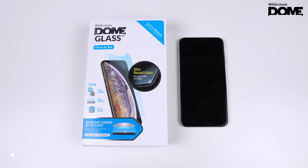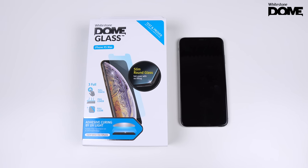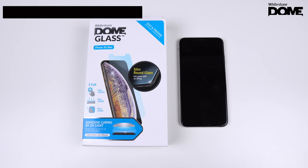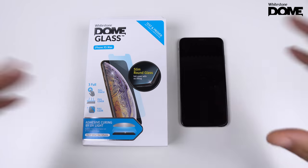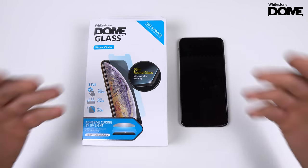What's going on YouTube, Technically T man, another video today. iPhone XS Max White Stone Dome tempered glass screen protector installation and review. A huge shout out to White Stone for sending me the screen protector. I've been doing this video plenty of times and installed this plenty of times, and I'm still nervous every single time I get behind camera to review and install this screen protector. Let's go ahead and get into the packaging.